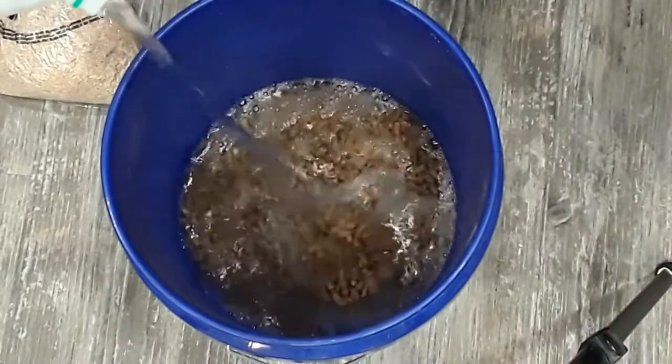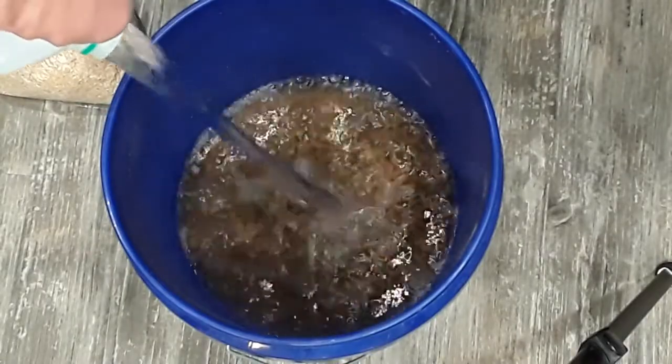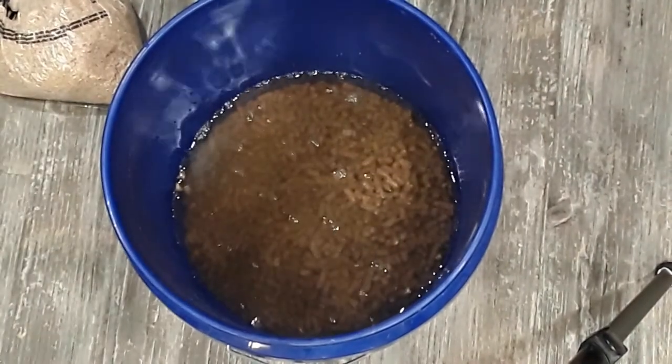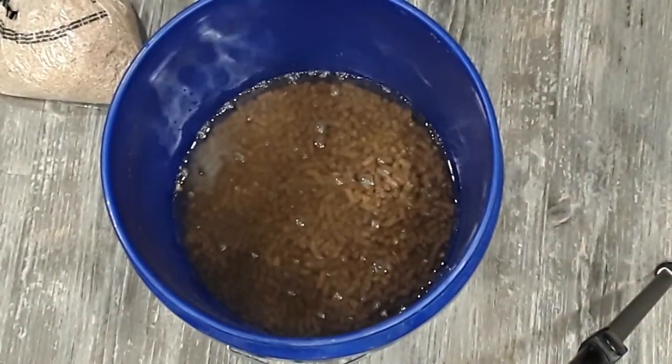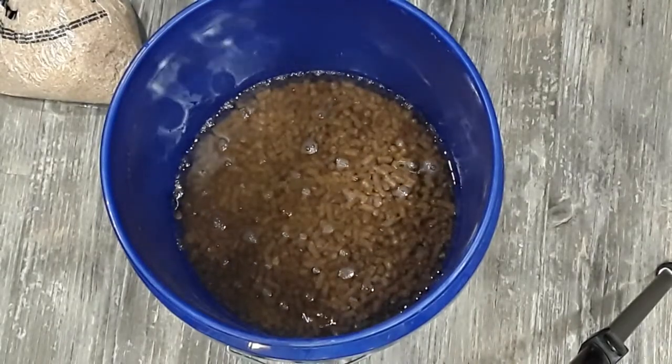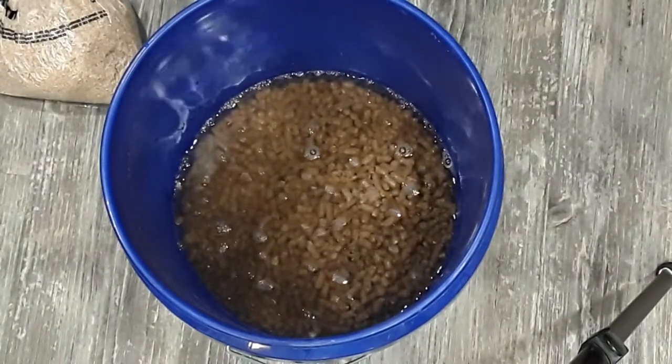This recipe is for one five pound block of sawdust spawn, so what I'm doing here is for three five pound blocks. Pour the water in with your pellets and then watch as they absorb the water and start to expand.